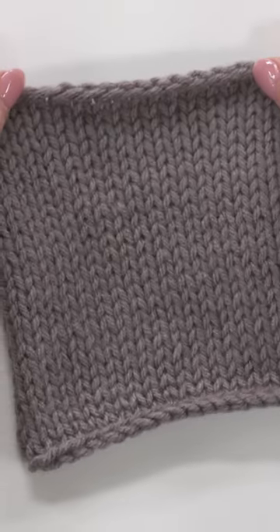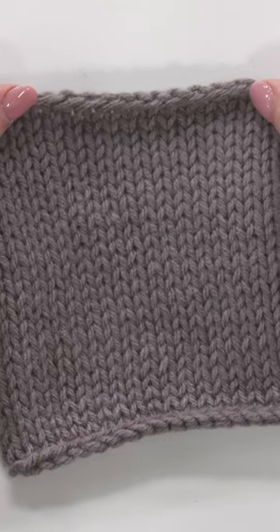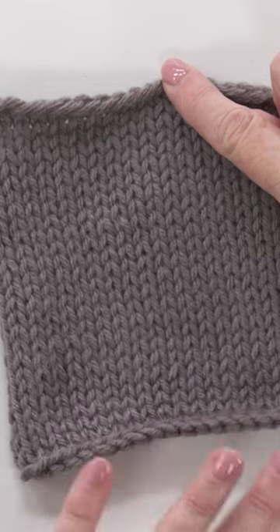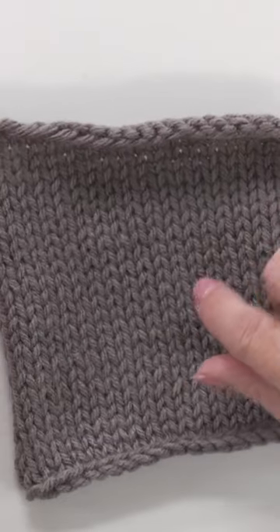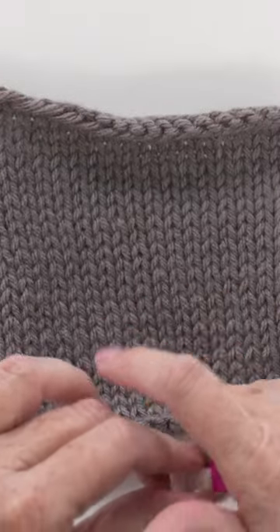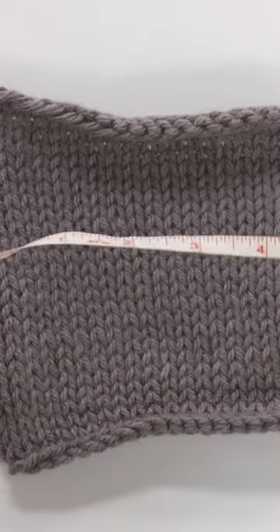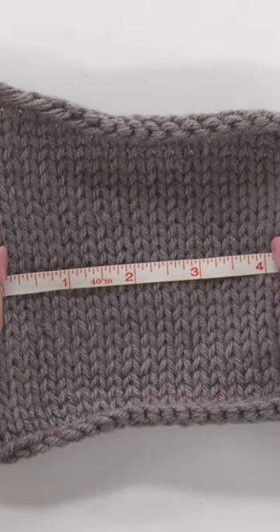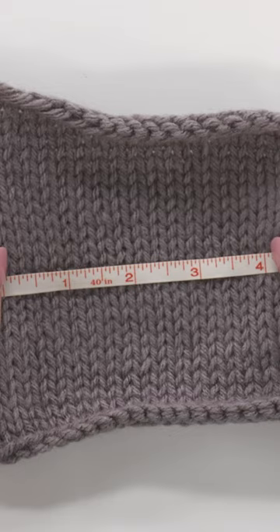Here's why: it's really difficult to get an accurate stitch count along the bound off edge, the cast on edge, and either side. So if my gauge swatch is at least five inches — and again, six is better — then when I'm measuring I can measure in the middle and I'm sure I'm getting the most accurate gauge.